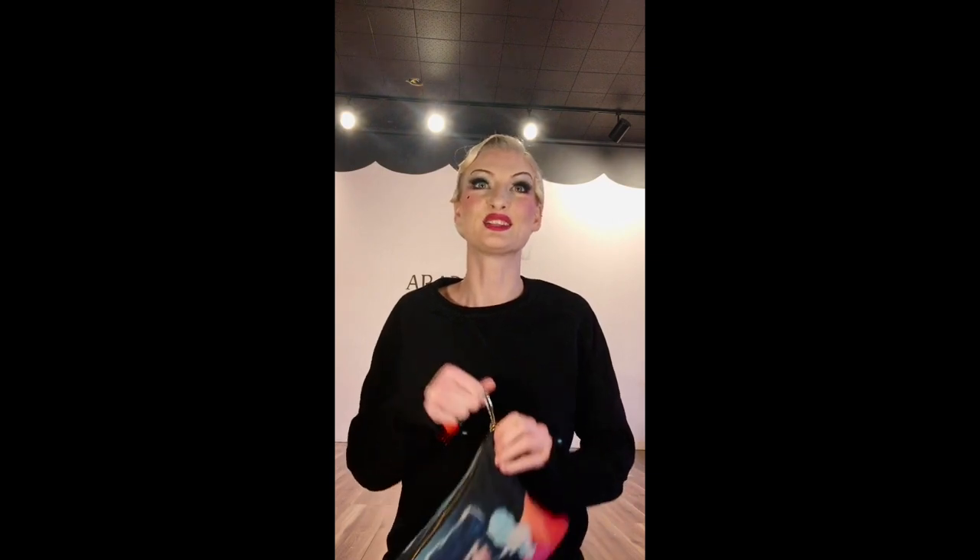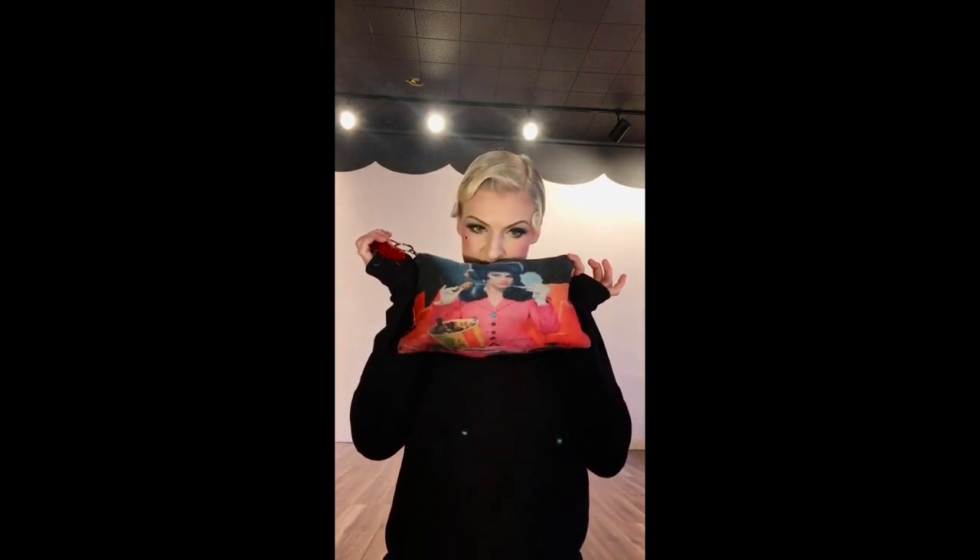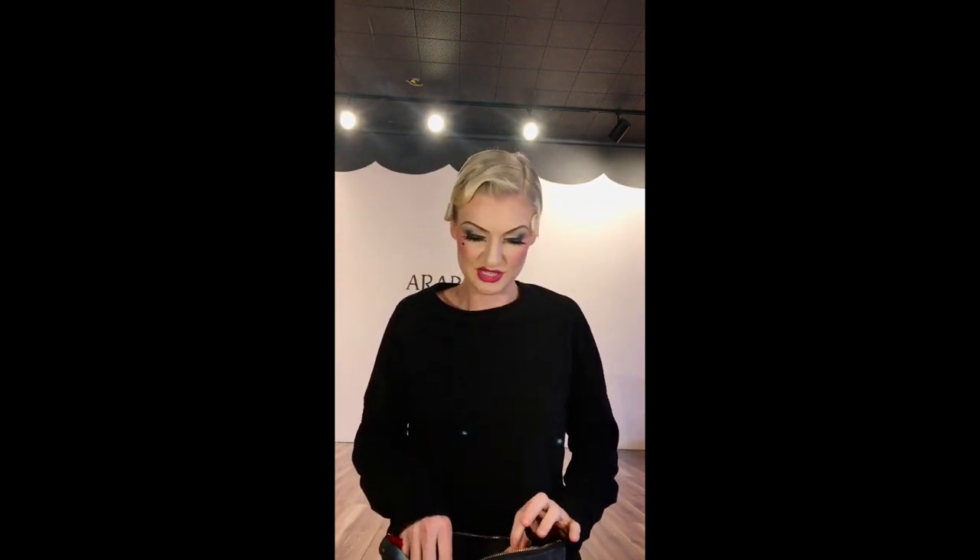Going through our showgirl kits is something that I love doing with my mentees. So let's look in the bag of wonders. Smells like 5,000 shows. What do we have in here?